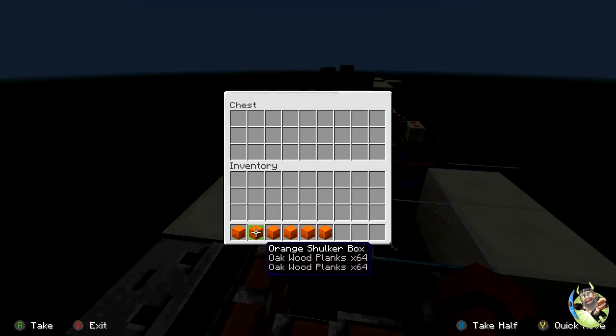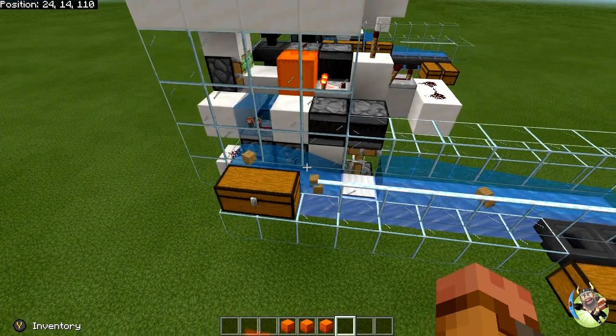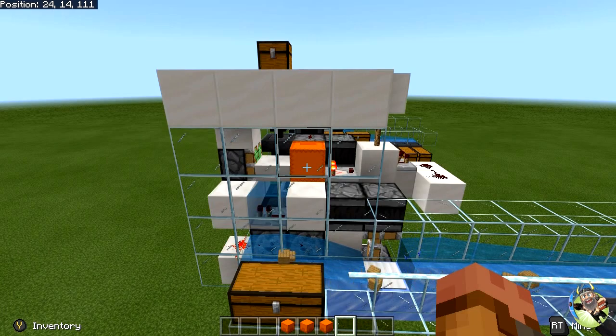I'm going to put three shulkers in there with two stacks in each one. Drop those in there, back out. You'll see the shulker come out there. Droppers there will start firing and unload it. As soon as it gets unloaded, it will break that shulker box and load the next one in line, if there is a next one in line. And that will just keep going through until it's all done.